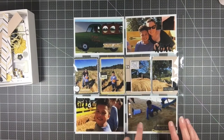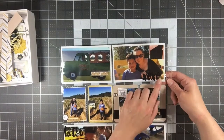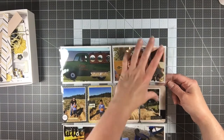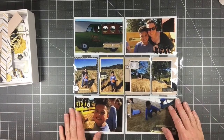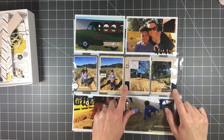The kit's color scheme was black, white, yellow, and craft, which fit really well with fall photos — we have a hayride, bales of hay with a big slide, a pumpkin patch, and corn. I also used a little metal charm that was in the kit and the rest of that black velvet ribbon.